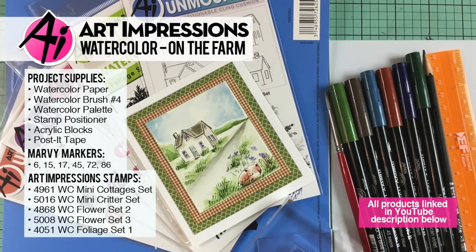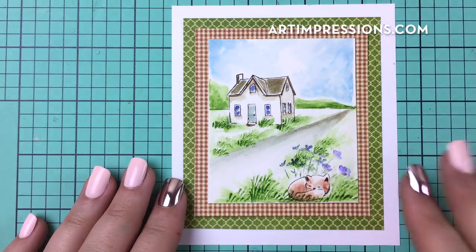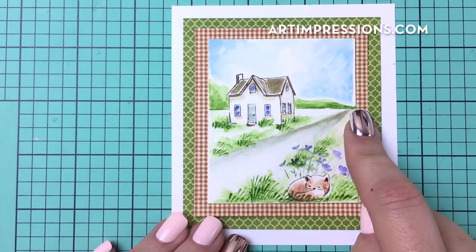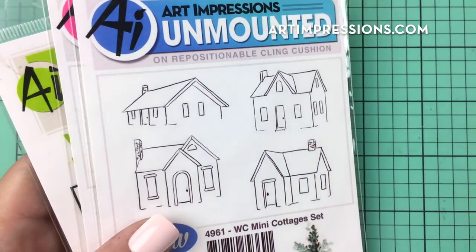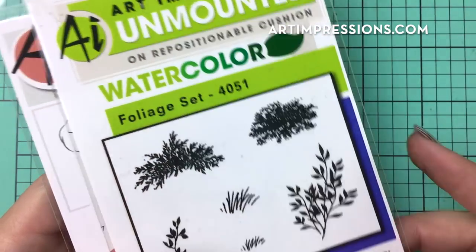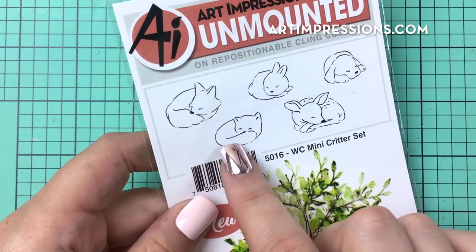Hi everyone, welcome back to Watercolor Wednesday. This is your guest designer Kendra Krebs, and this week I wanted to bring you a really fun tutorial on this little country cottage. Once again we are going to be working with our focal point — this time it is not in the center, it is off to one side. Let me show you the sets we will be using: the watercolor flower set three, the mini cottage from the mini cottages set, a flower from watercolor flower set two, both of the grasses in the foliage set one, and the mini critter set cat.